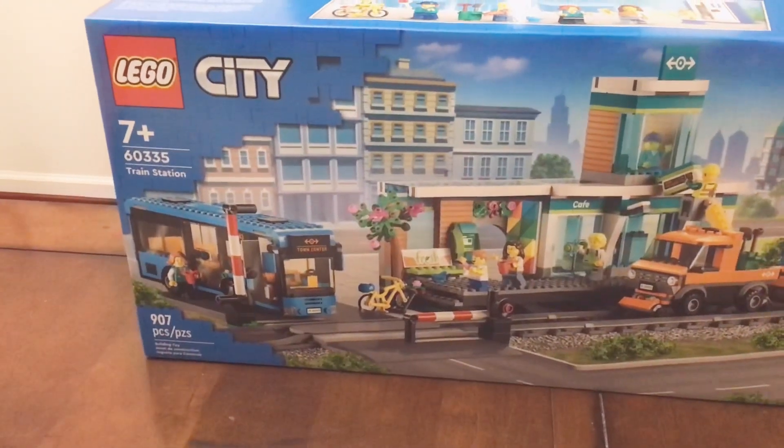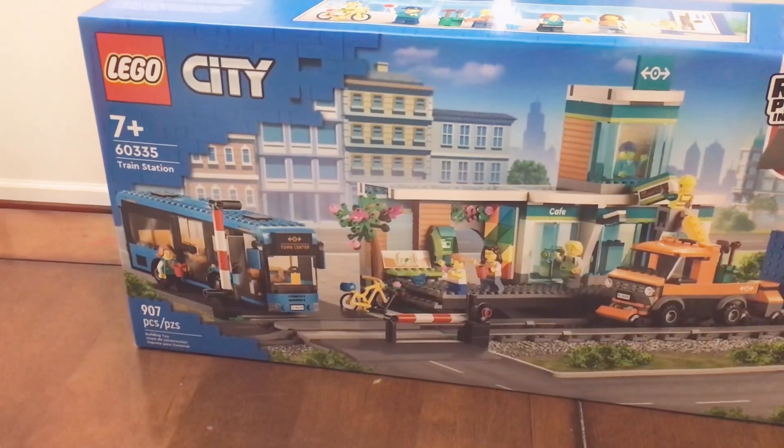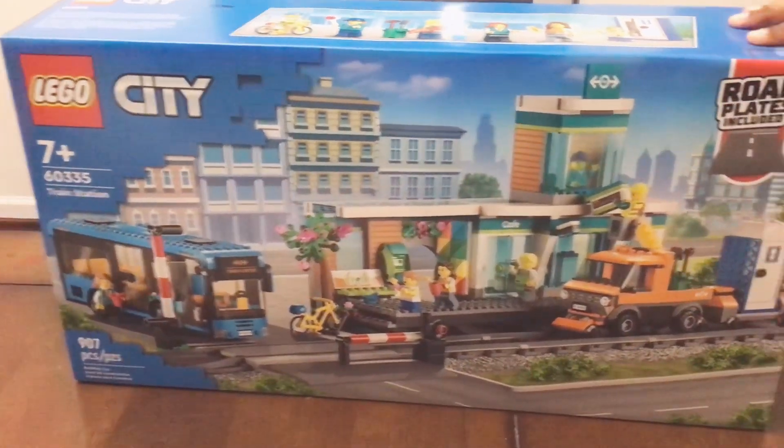Hey guys, it's MarZombie8, and it's been a long time since we uploaded a video, but we got a new Lego set.